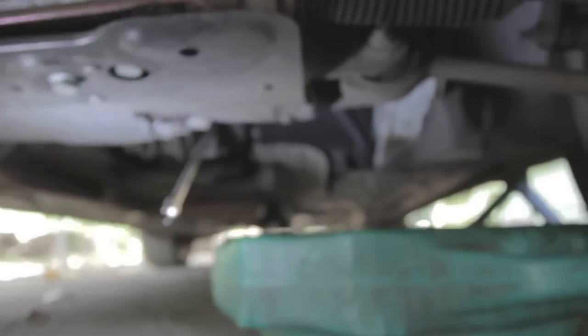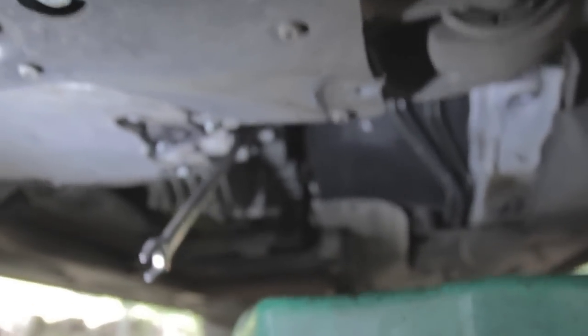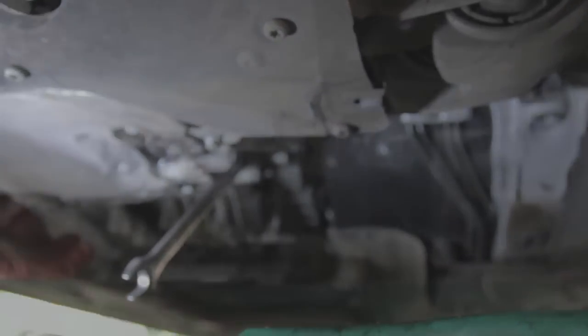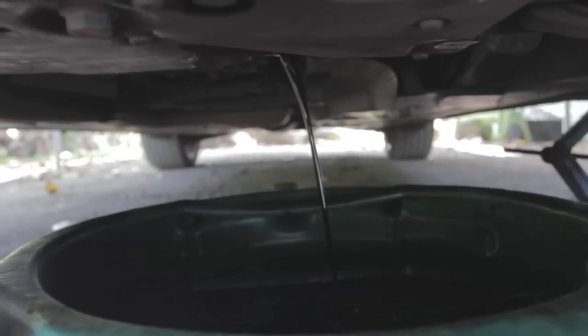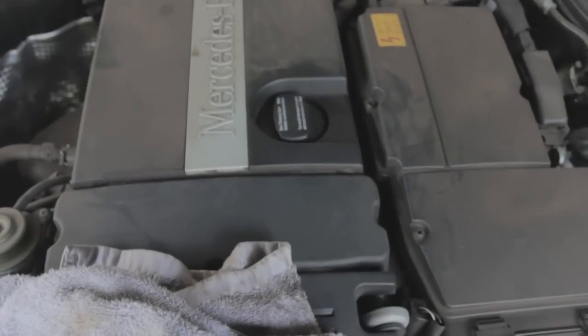Here's where the drain plug is located underneath the vehicle — I've left the wrench there so you can see it. Release the bolt, start undoing it with the pan already positioned underneath, and don't lose the washer next to the bolt. You can see the oil nicely flowing out.